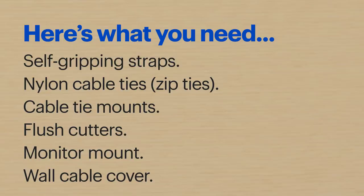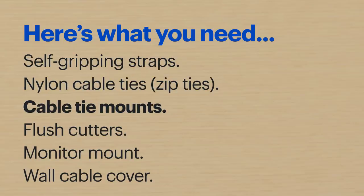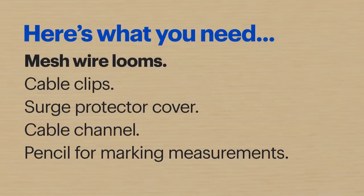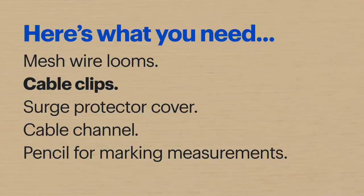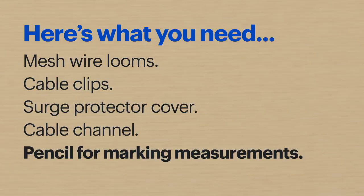Here's what I have today: self-gripping straps, nylon cable ties often called zip ties, cable tie mounts, flush cutters, a monitor mount, a wall cable cover, mesh wire looms, cable clips, a surge protector cover, a cable channel, and a pencil for marking measurements.